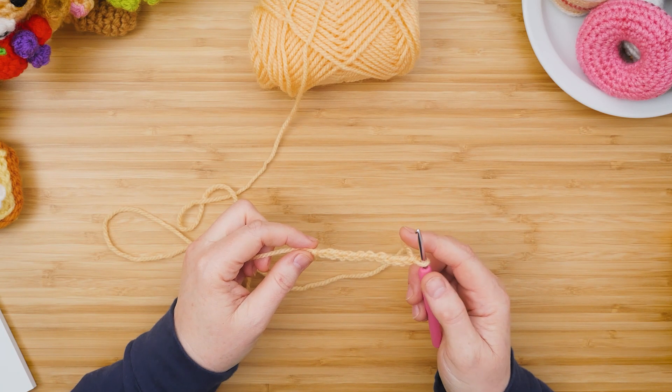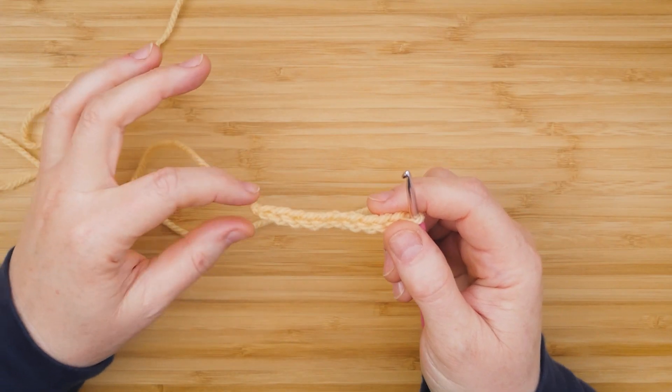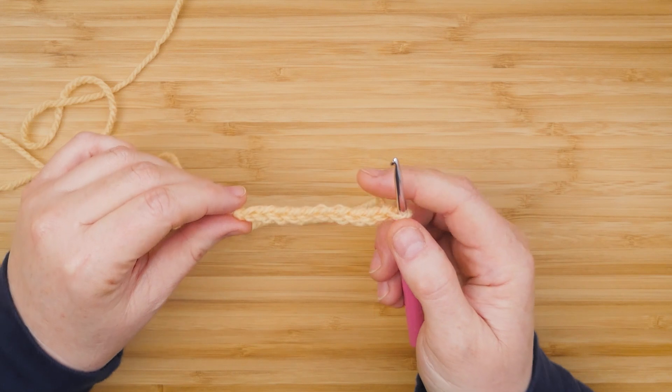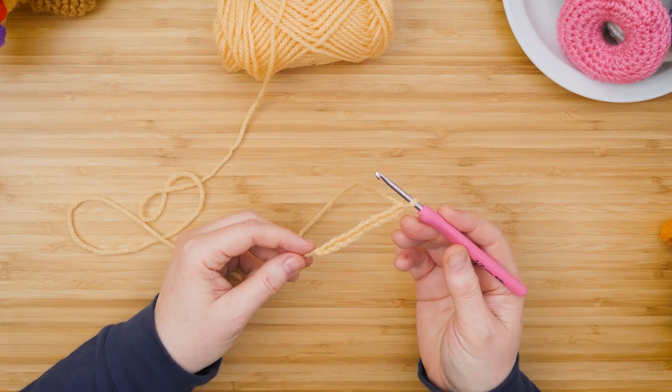Here I've chained ten stitches. Here's the slip knot and each little V in the chain is a stitch. The top loop on the needle you do not count.